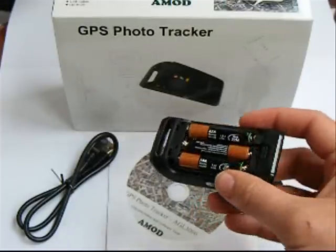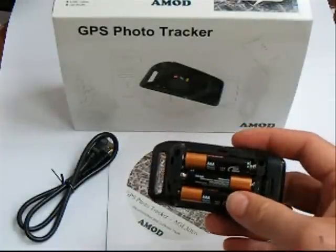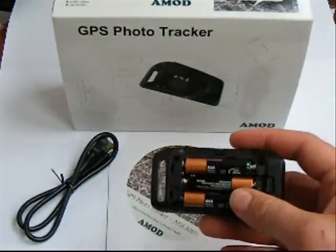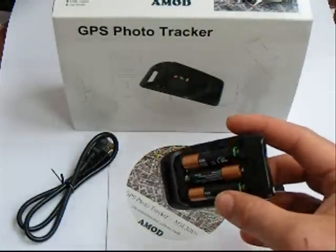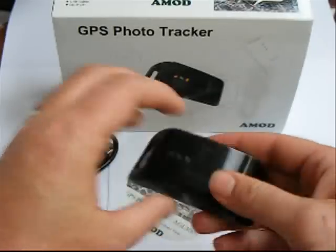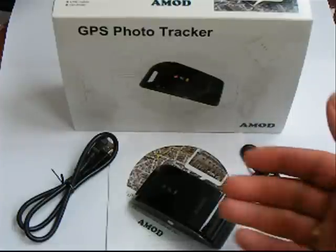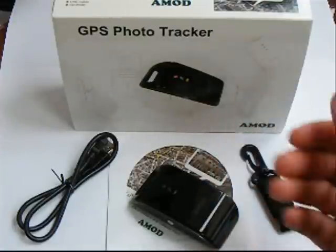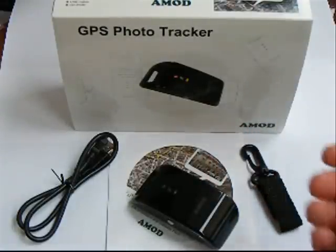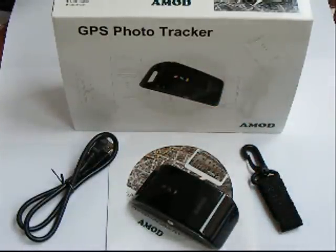The advantage of using proper batteries like this is that if you're on a really long trip — maybe on holiday somewhere — and you don't want to bother bringing a charger, all you've got to do is pop some more batteries in and it'll start recording your position. What you get in the box is the carabiner, the device itself, the software for installing onto your PC, and the USB cable.